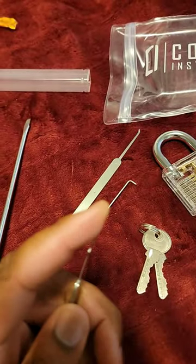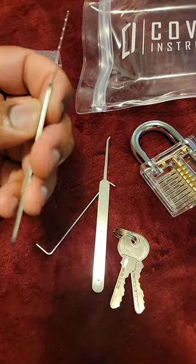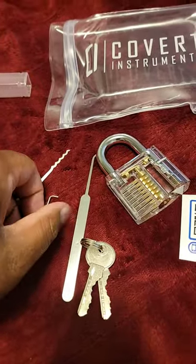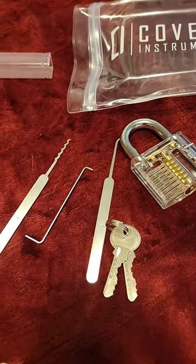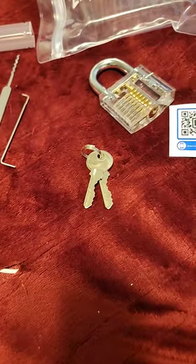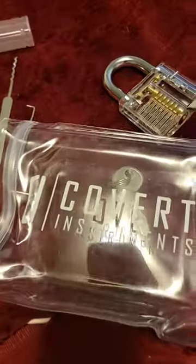Overall the tips are slightly springy and the shaft is very rigid. This should help you with your picking endeavors and whatever else you might decide to use it with. This is my first YouTube short so I hope you didn't get bored — and remember Covert Instruments.